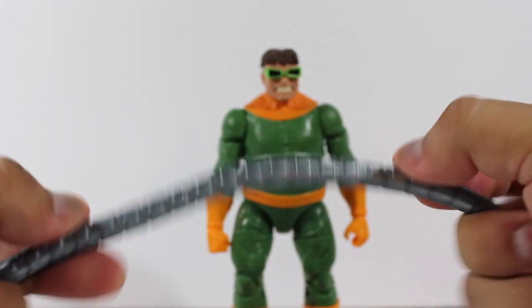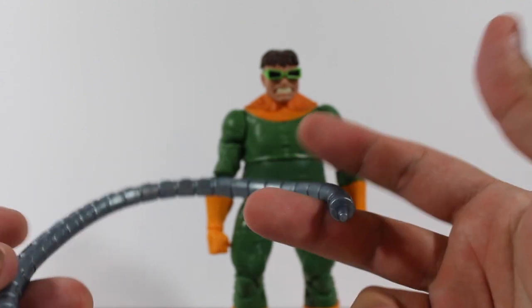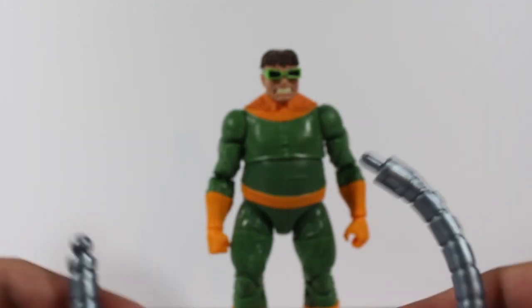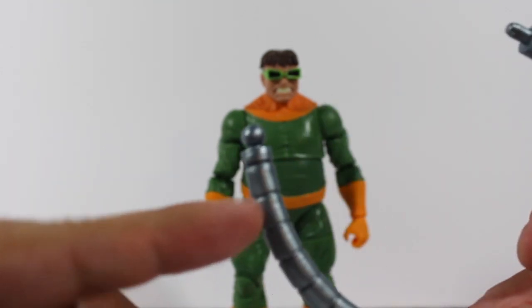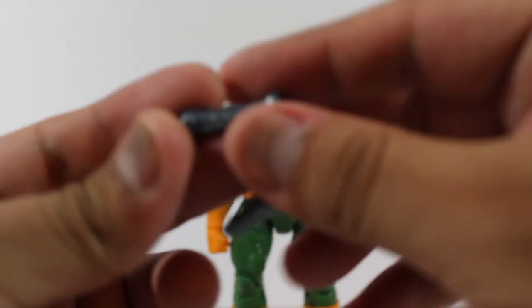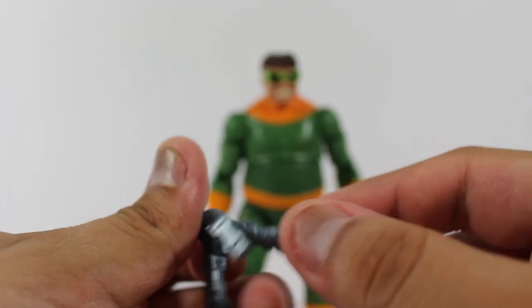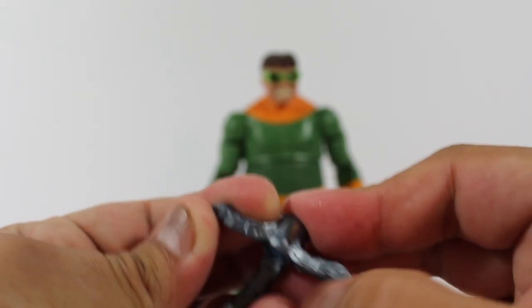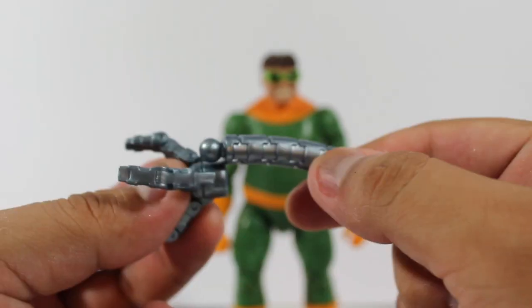I'm a bit disappointed because I thought the tentacles were going to be bendable — I thought they were going to have articulation — but no, they don't. I wish they had articulation, and I thought the claws would have articulation as well, but they don't either. That's something that kind of bothers me.